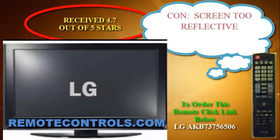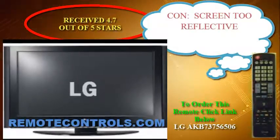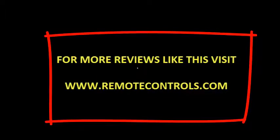After reviewing many consumer reviews, this series is getting a thumbs up for overall quality and design. For more reviews like this, please visit www.remotecontrols.com.